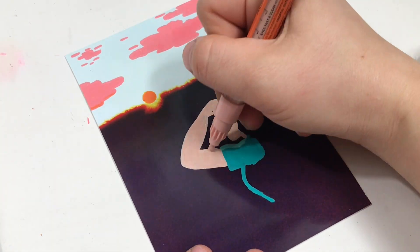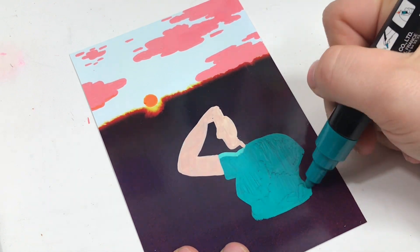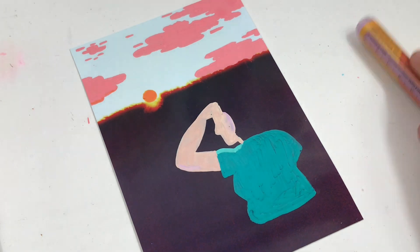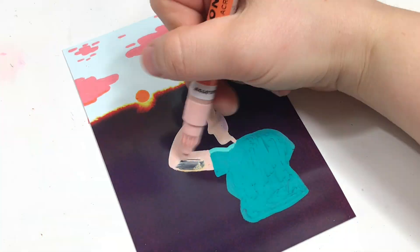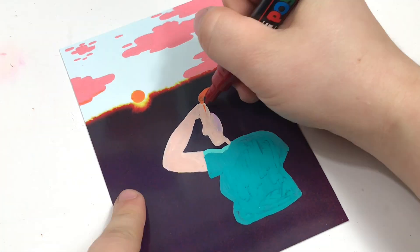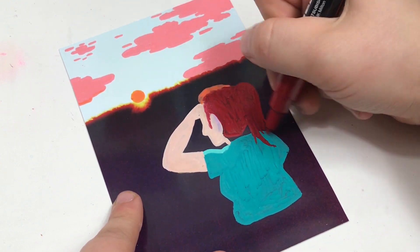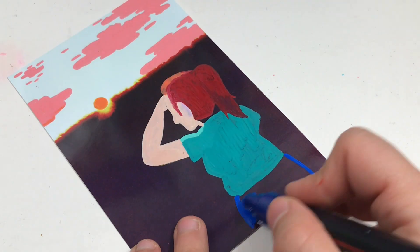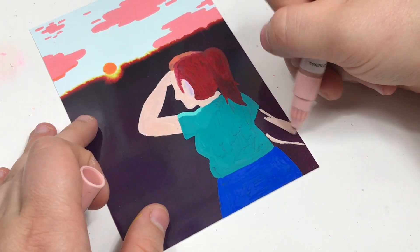If you plan on drawing on top of photos with Posca pens or Molotow markers, be warned that they smear off incredibly easily. Once you put as much pigment on as one wet layer will allow, it just kind of starts smearing, so you have to set the picture aside and come back to it. But layers will also blend a little bit easier since you can just pick the color back up with the pen.